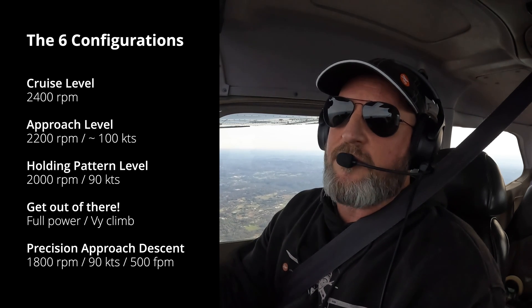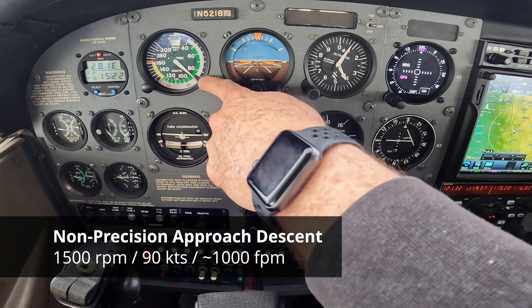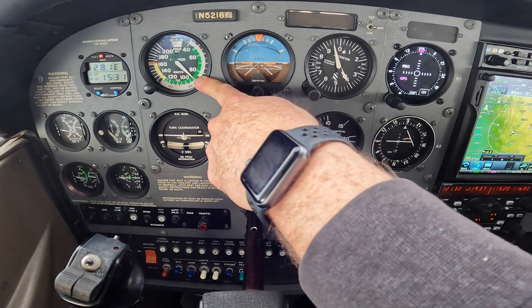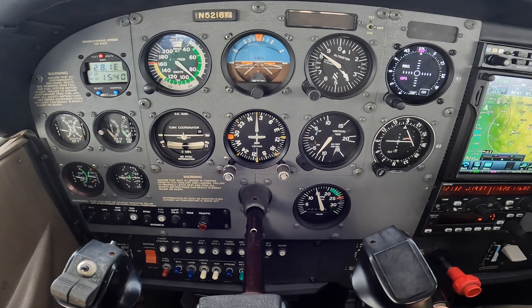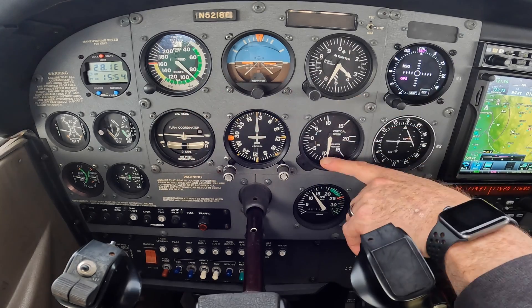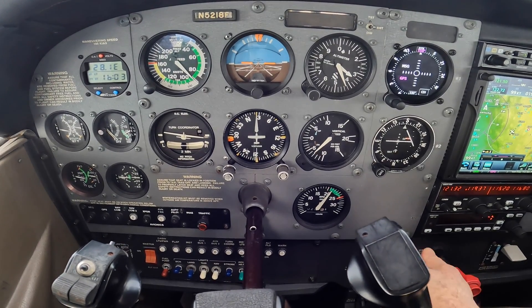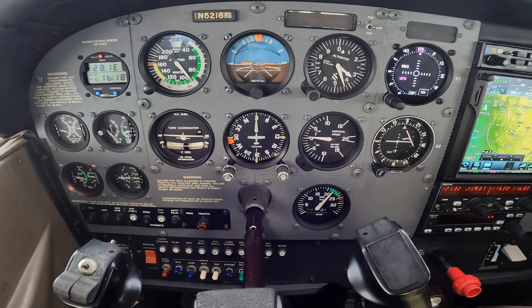There's nothing different about a non-precision approach except we pick a more aggressive power setting — 1500 RPM. We pivot around 90 knots and take whatever descent we get. This is when you really need to go down in a hurry; you want the aircraft controllable and stabilized, but achieving something greater than 500 feet per minute — closer to 1000 fpm. Practice this from 1500 all the way to power at idle. These non-precision approach descents are perfectly stabilized — just aggressive. Practice coming out of it right into approach level: go to 2200 RPM and pitch straight for level.